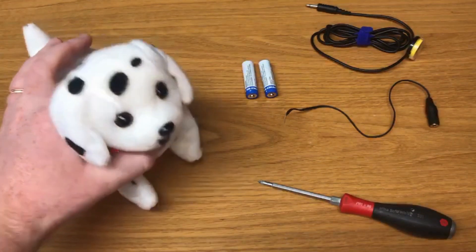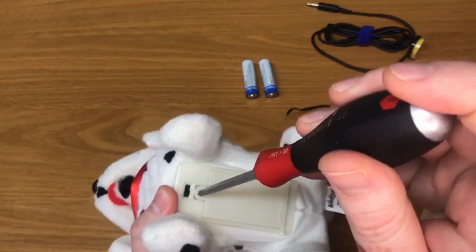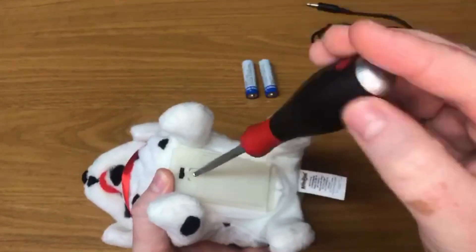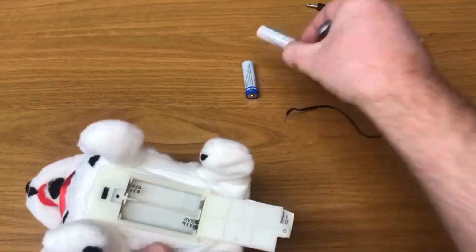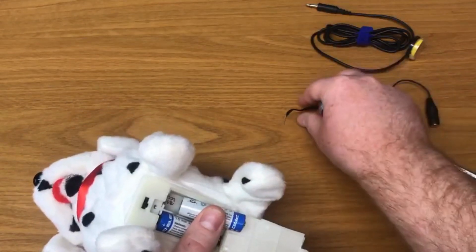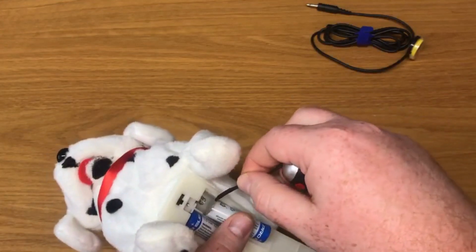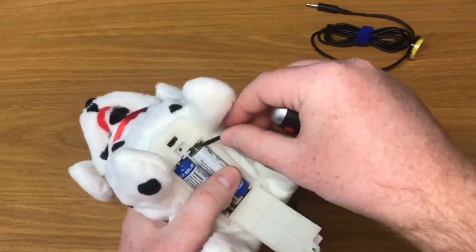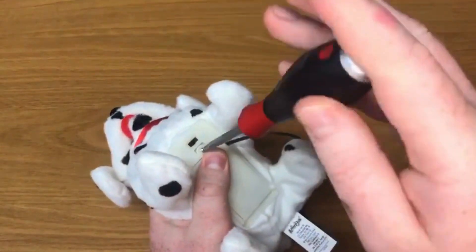First we will install the batteries inside the toy. Make sure you open the battery compartment. Install the first battery. When installing the second battery, attach the switch adapter contact pad on the negative end of the battery and slide the battery in. Close the battery compartment and secure it safely.